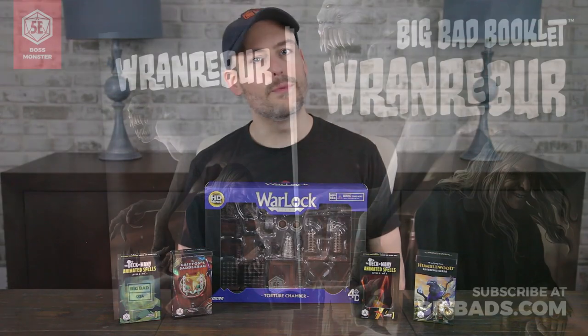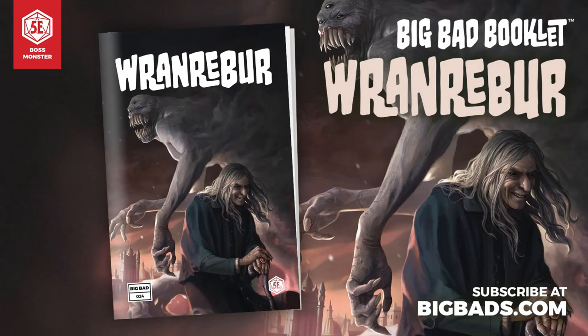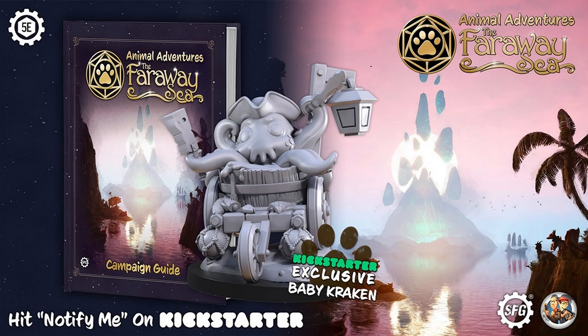This video is brought to you by Hit Point Press and their Big Bad Booklet series, and by Steamforged Games and their upcoming Animal Adventures: The Faraway Sea on Kickstarter July 20th.